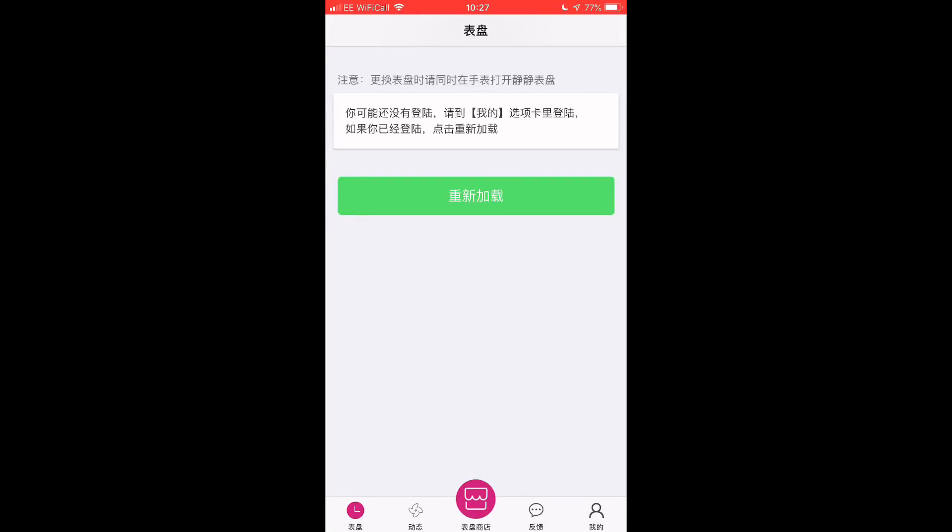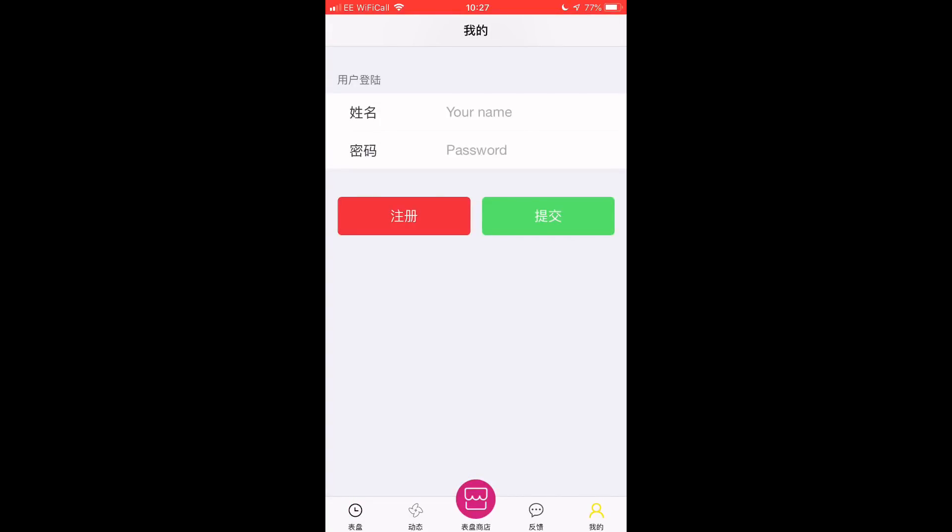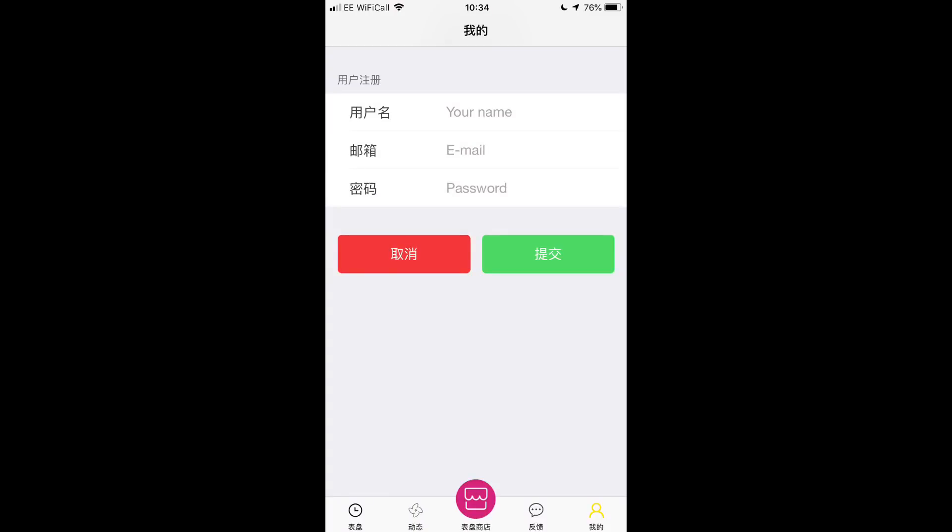We can ignore all this writing first of all. We're going to go over to the bottom right-hand side and you've got a picture of the user. On this screen it's going to have your name and your password, and you've got two buttons — the first one is registration and the other one is submit. We're going to click on the red one first to register.